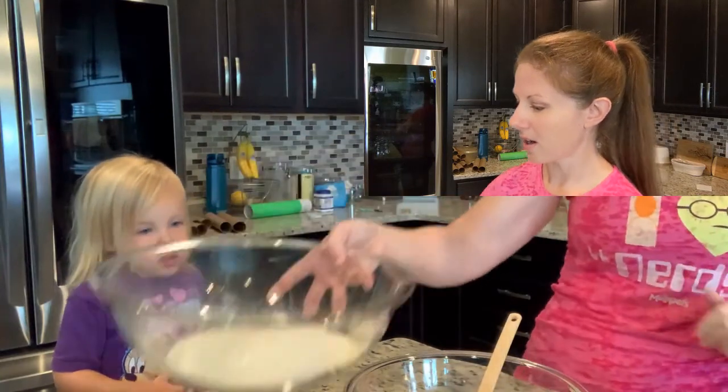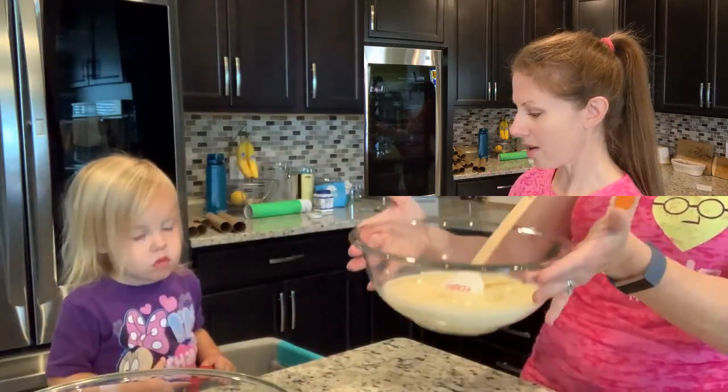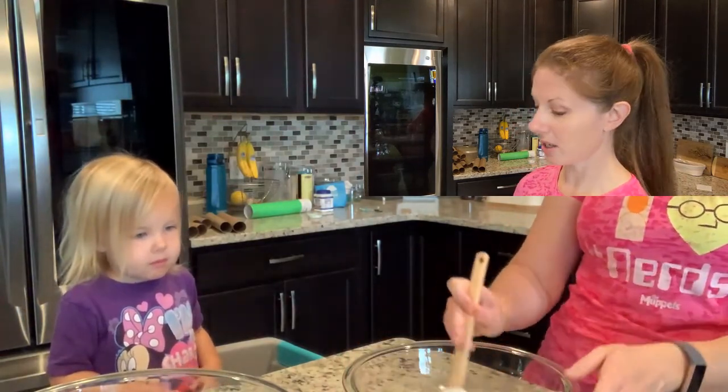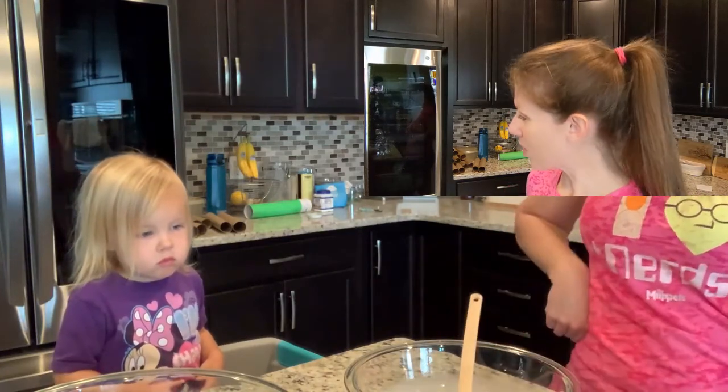and salt sifted together. And in this bowl we have milk, sour cream, two eggs, and I was about to put in the vanilla. So let's pick up where we left off.